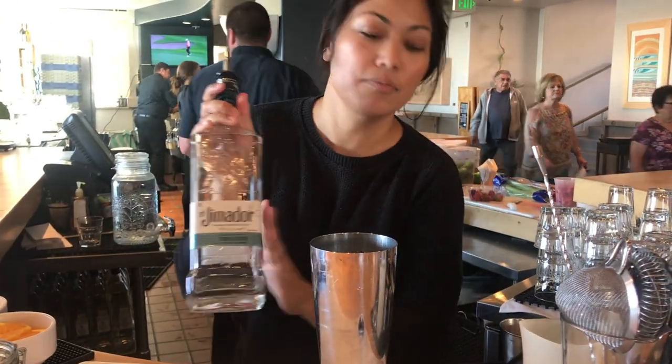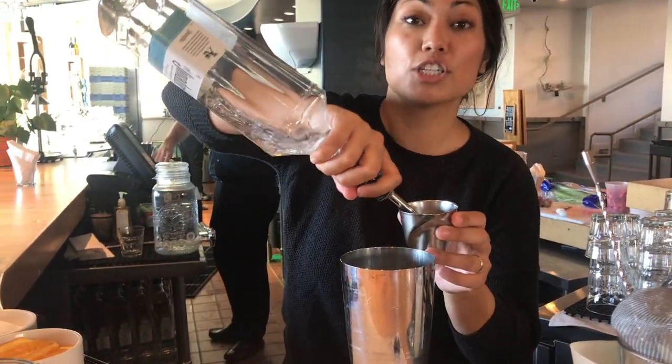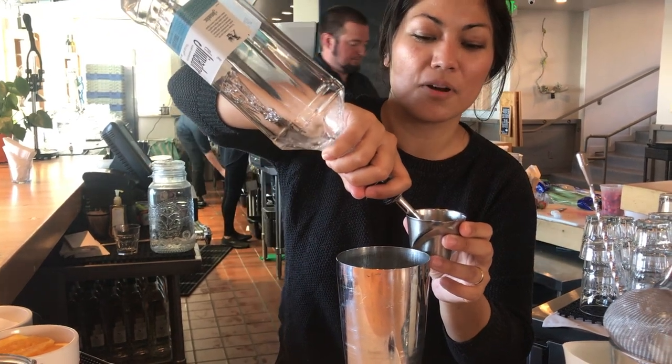We're going to use El Jimidor tequila — it's 100% agave. About two ounces of that; we have a good strong pour there.